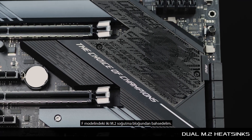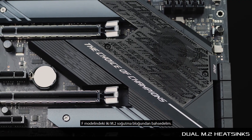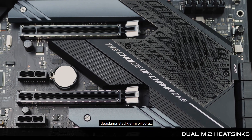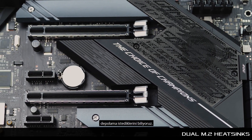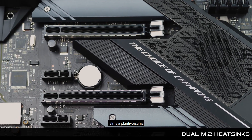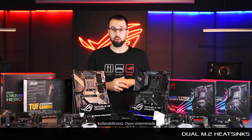Finally, the F board also has two M.2 heatsinks. We know gamers want to run high-speed storage for both their operating system and game storage, so if you plan to have two next-gen M.2 drives, you'll be able to run them without any performance throttling.